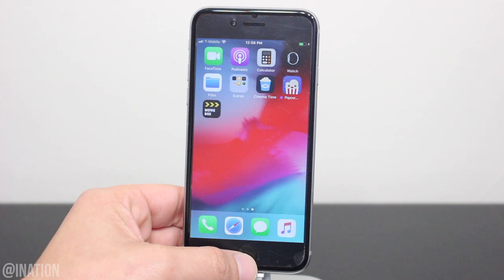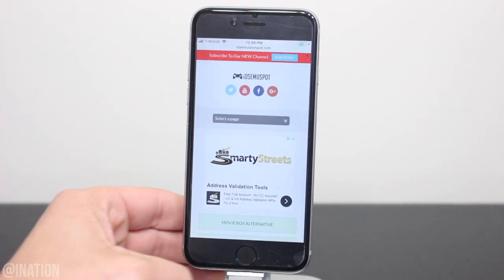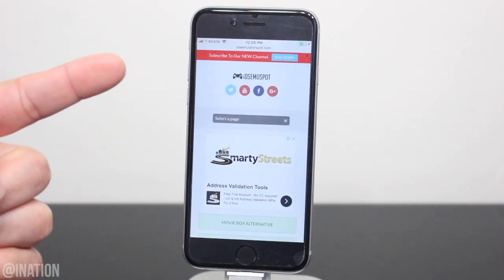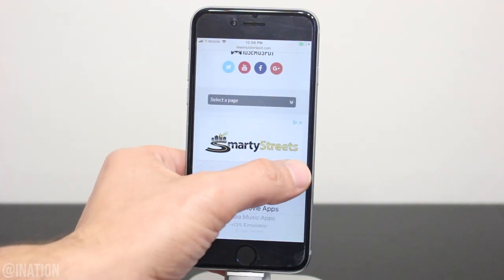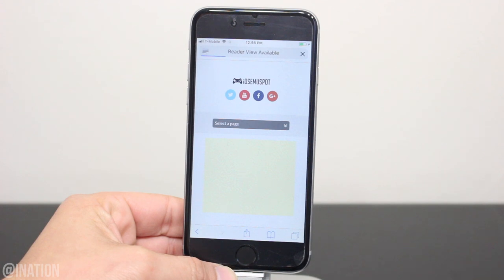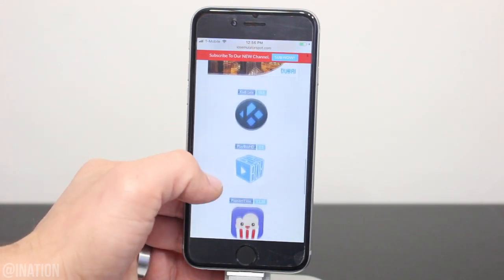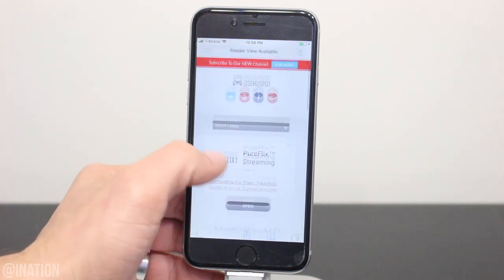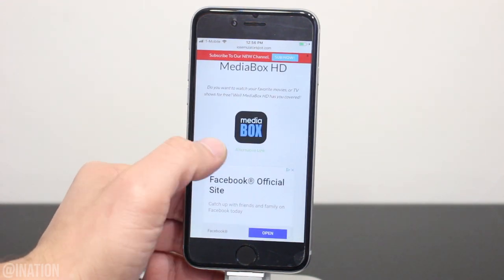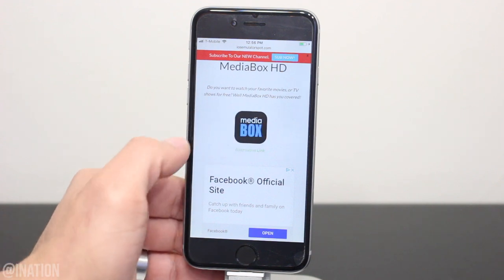So if you want to watch your favorite movies or TV shows, let's open up Safari, navigate to iOS emulator spot, hit the menu tab, and go into the City of Movies section. I'll put the link down below in the description. Once you get there, scroll down to the bottom, select the media box icon, scroll down again, and if that one doesn't work, you could try selecting the alternative link right underneath it.